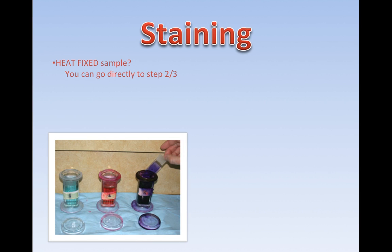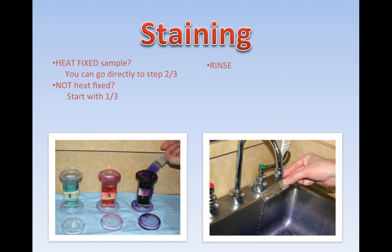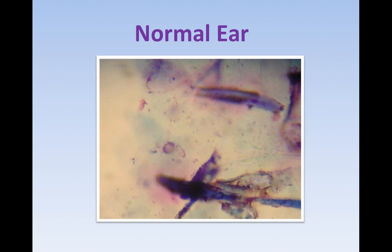For staining, we always use a three-step prep for ear slides. If you have a heat-fixed sample, you can go directly to step two — the pink or red stain. If it's not heat-fixed and just rolled onto a slide from the ear, start with step one, which is the fixative. Rinse your slide gently. If you roll your slide too thick, you can see the slide contents rinse off. In an ideal world, use distilled water to prevent mineral staining and deposits.